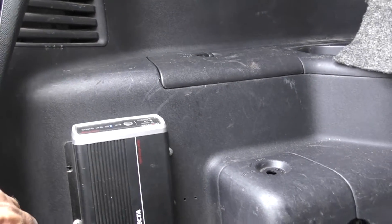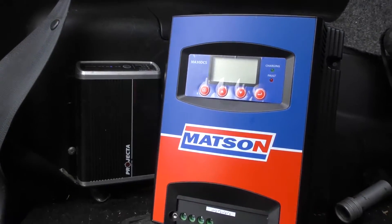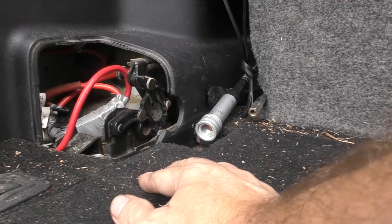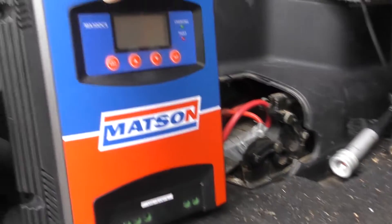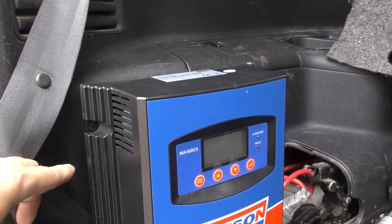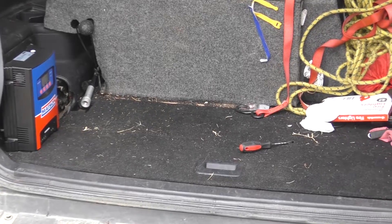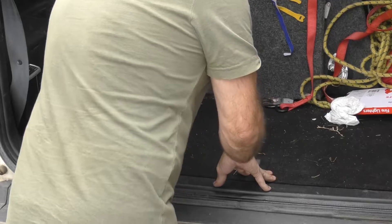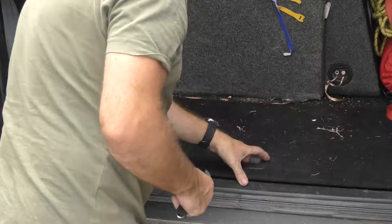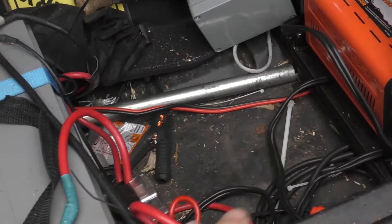This is our Projecta. I'm reasonably happy with how tidy that install is over the back. The Mattson is a considerably larger unit, but we're still going to mount it there — it makes the most sense. Here are our wires running back from the alternator, so we don't want to mess about with that. We'll leave that as is and mount the Mattson basically right there. It's going to be a tight fit, but I think we can get away with it. We might actually disconnect that seat belt there as well, just let that do its own thing.